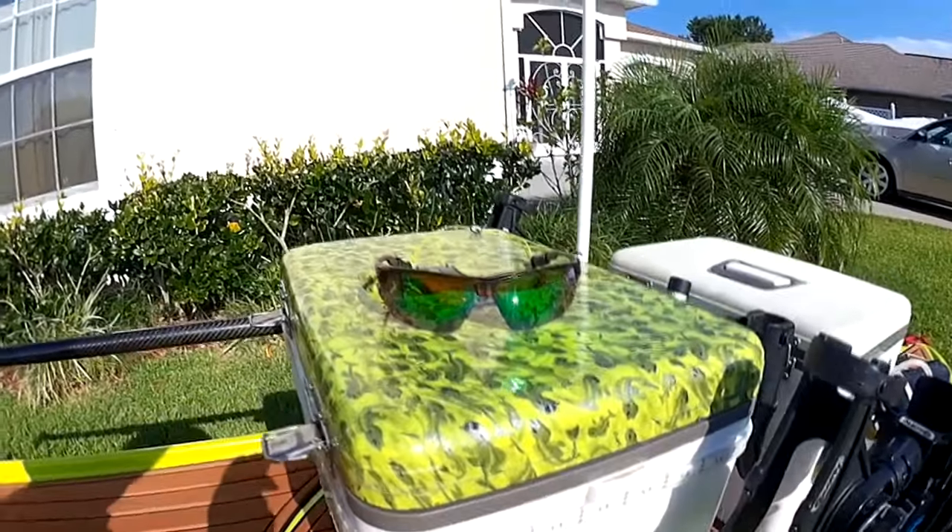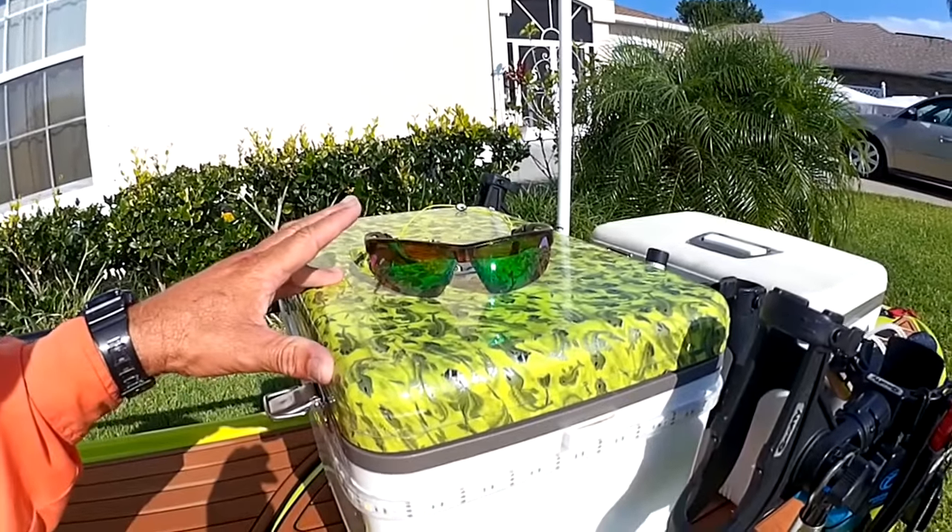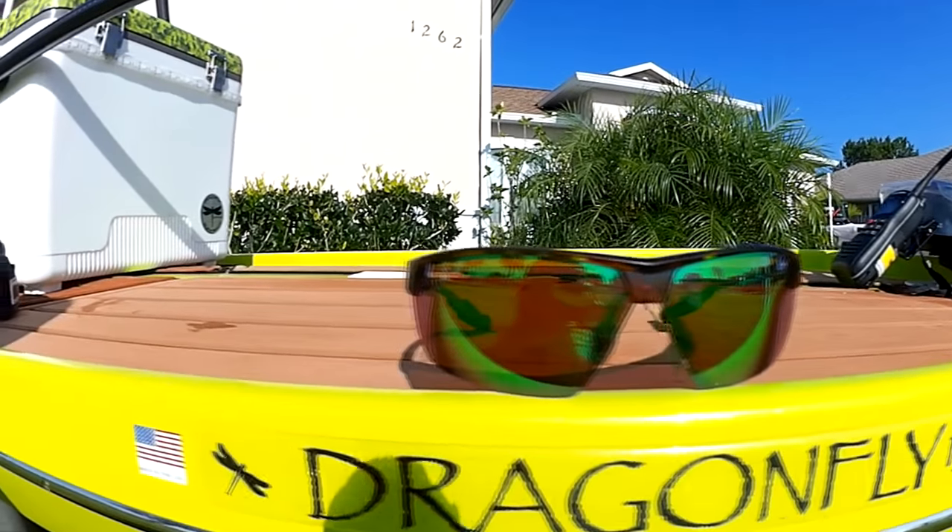I also like to have a cooler dry box. I can put my lunch, my tackle, and my gear in there. It has a paddle clip so I can clip my paddle to it — all set up and ready to go.